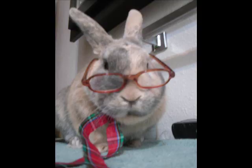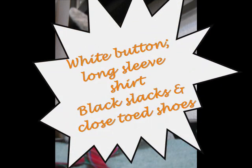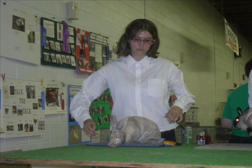Next thing you need to know is what to expect to wear yourself. As you can see in this picture, I like to dress my own rabbits up. You're going to need a white button-down long-sleeve shirt, black slacks, and closed-toed shoes. However, always check the fair handbook before you go into a show.